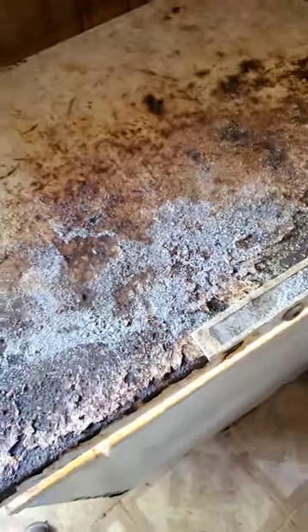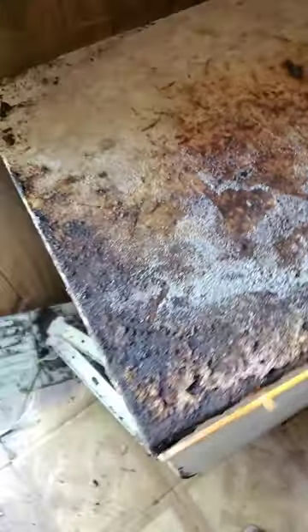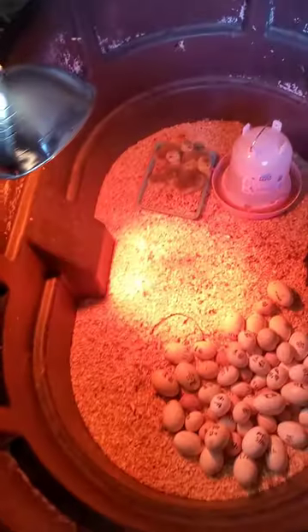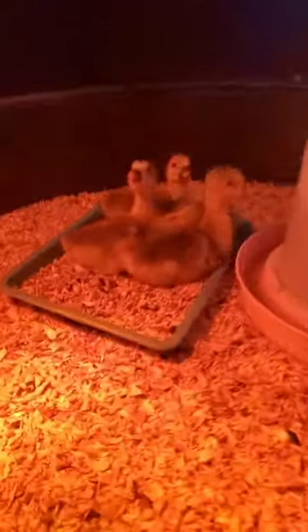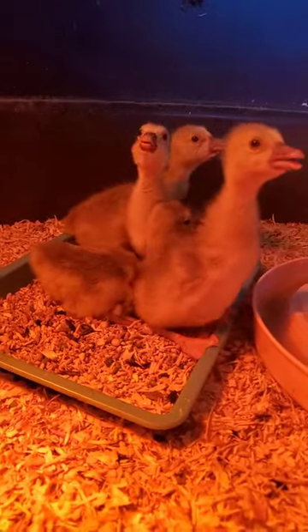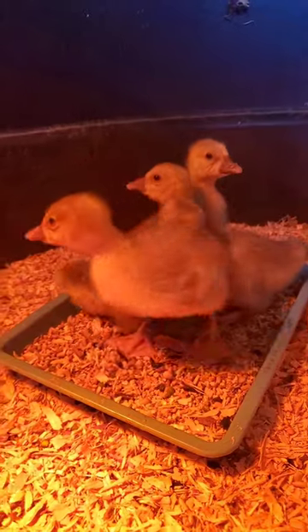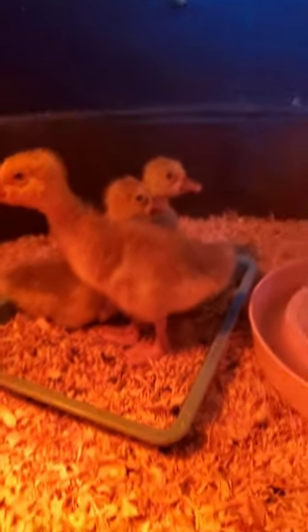It was gifted by a friend and we don't complain when we're gifted things. These guys are three days old — super sweet babies.